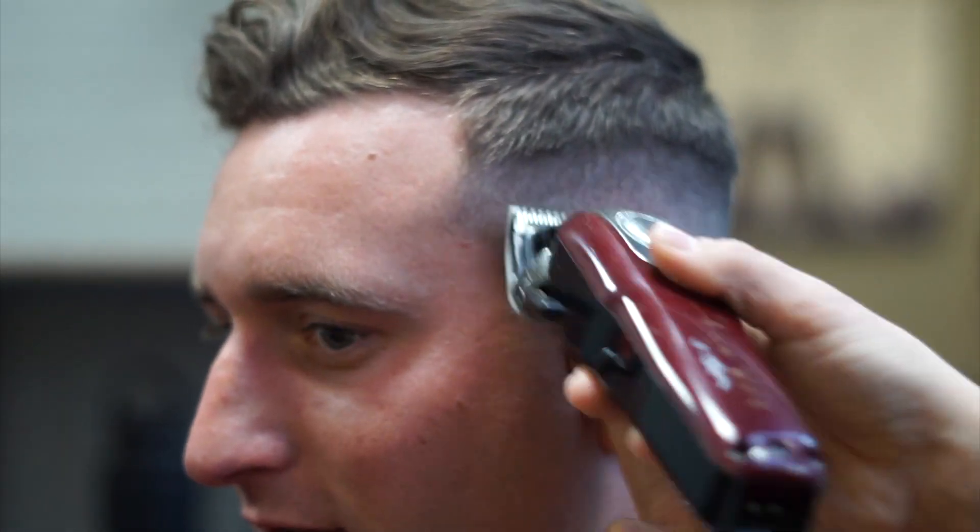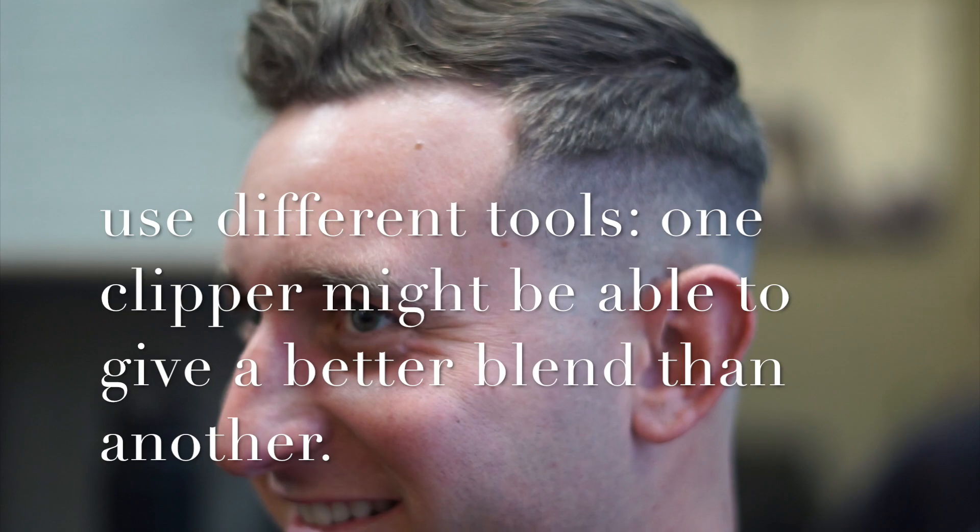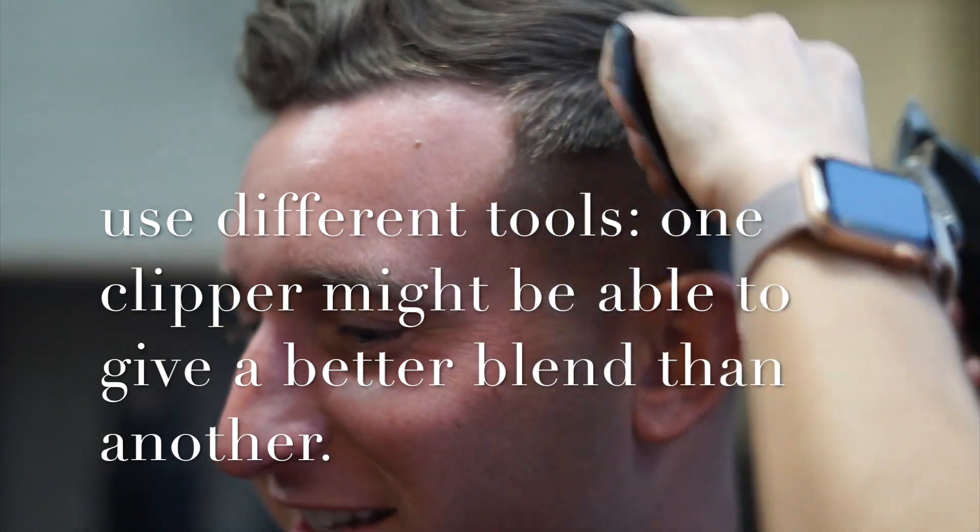Now I'm using a different clipper, no guard open, and this one isn't zero gapped. I feel it has a different effect on the fade and helps get out any other dark spots.